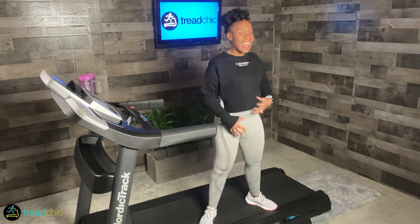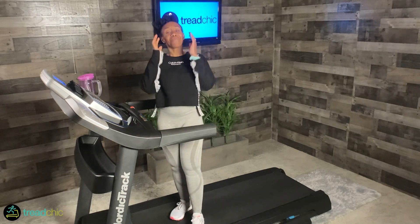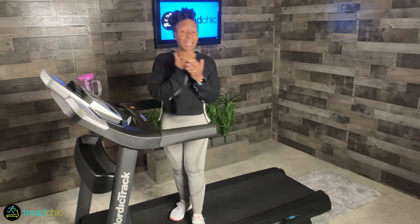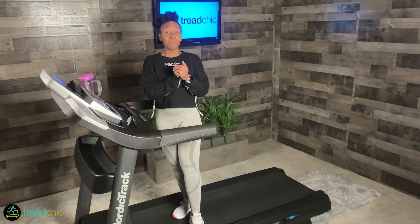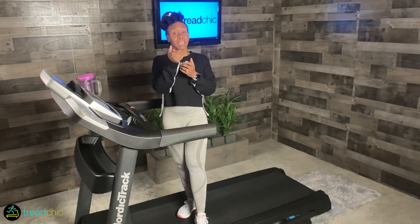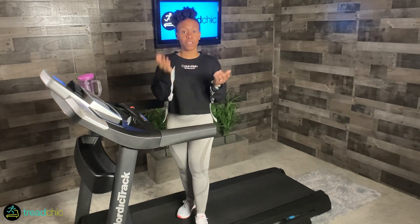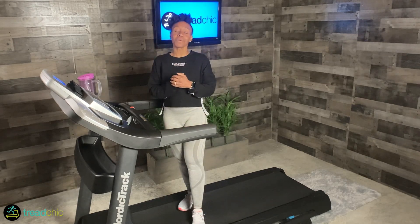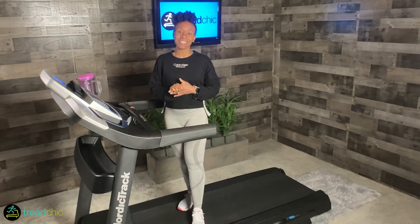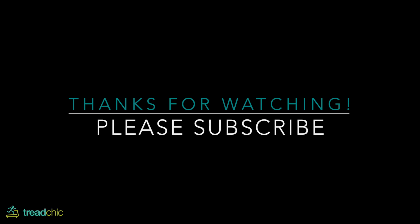Thank you so, so much for joining me — I appreciate you so much. Any comments, feedback, concerns, anything — let me know below, email me at treadchic@gmail.com, or find me on Instagram at TreadChic. Any info about the Tony bands and anything else you'll find below. And remember: with every step that you take, spread more love, joy, and positivity. I'll see you soon. Bye!